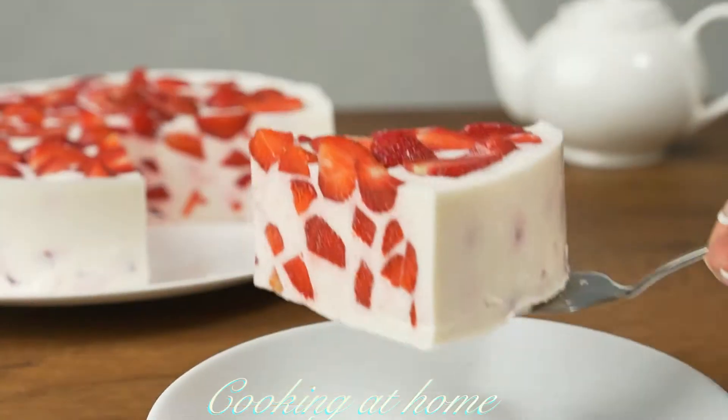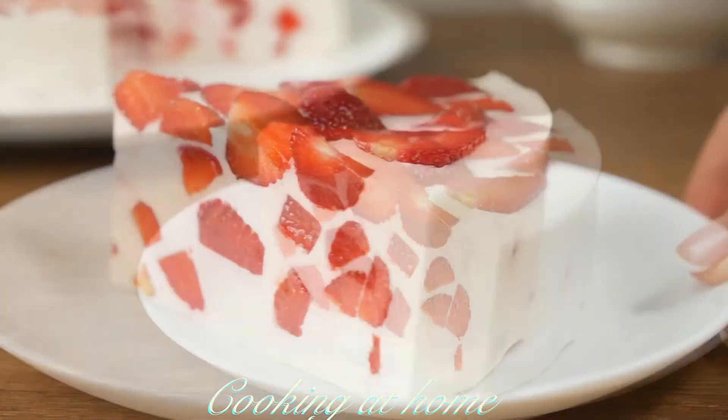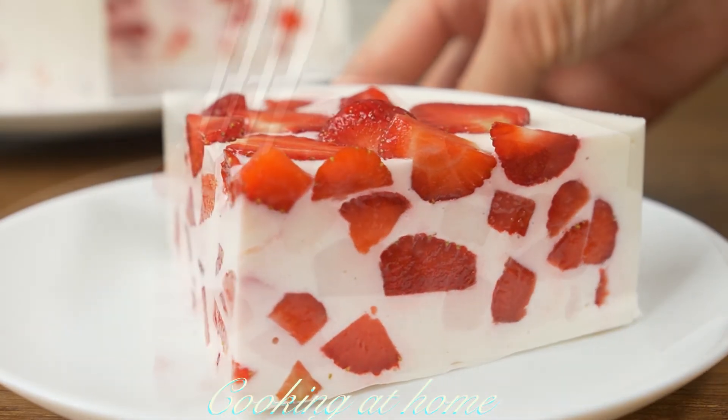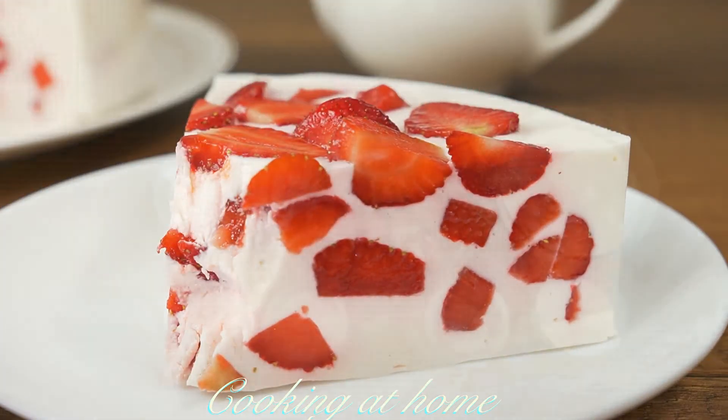Hello everybody and welcome to my channel! Today we're doing this awesome recipe which is a jelly cake made from delicious strawberries. It's easy to make, there's a few ingredients and it's super delicious.